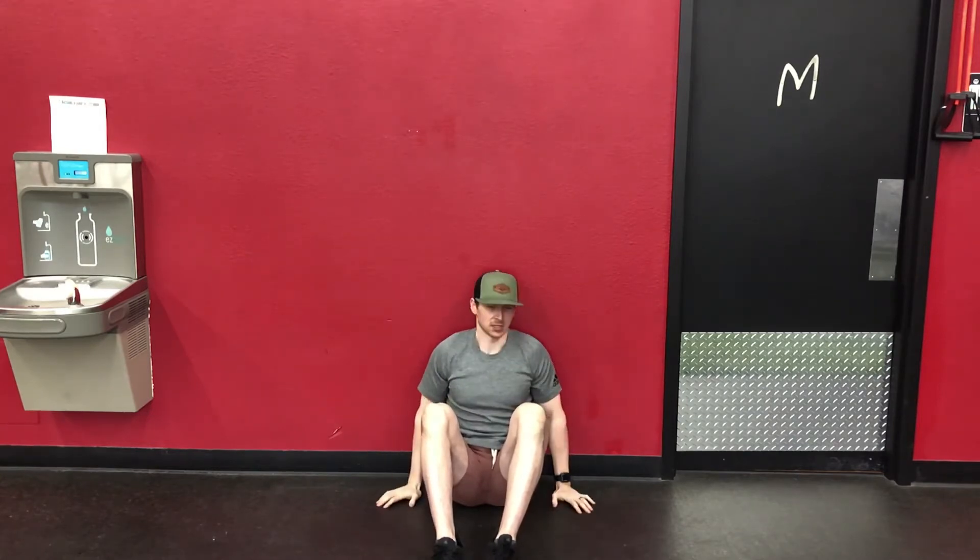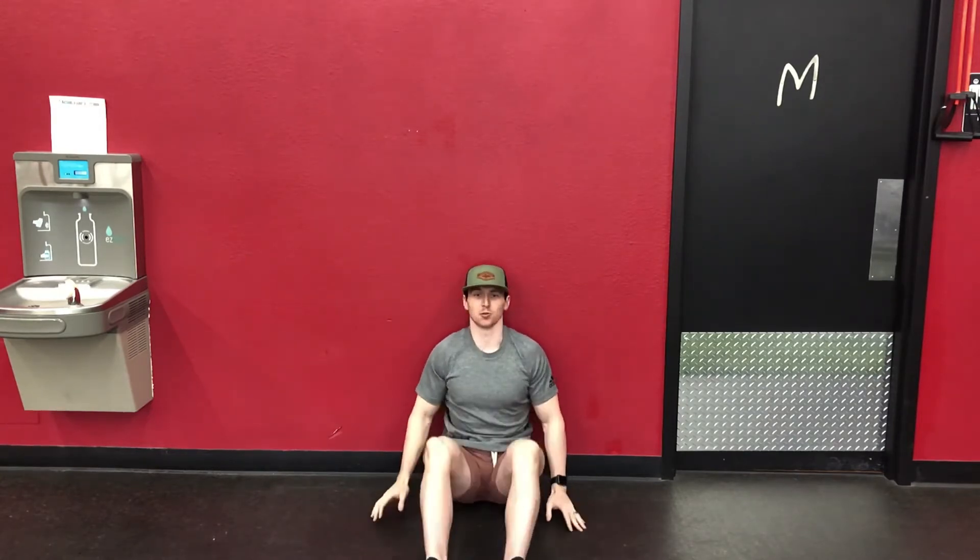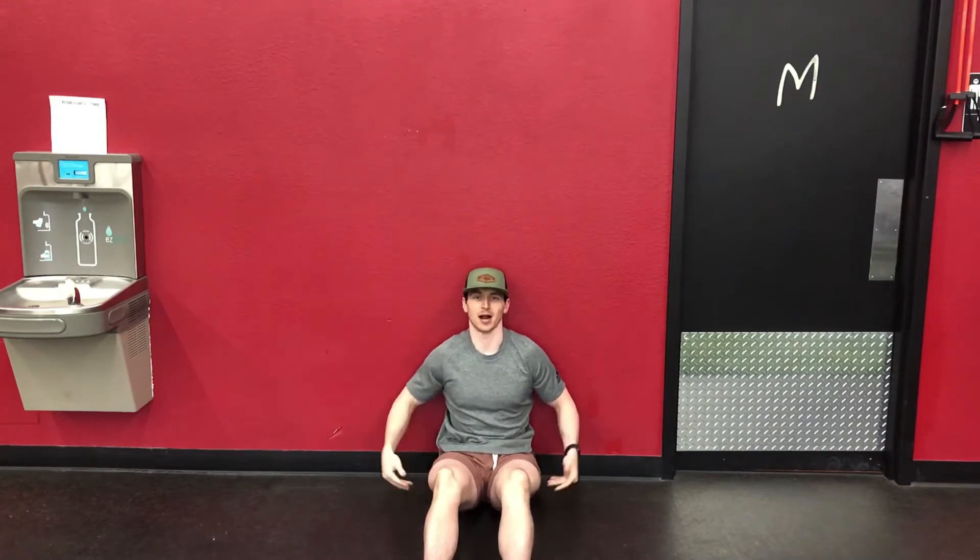Seated back to wall shoulder flexion. You're going to find an empty floor space that butts up with an empty wall. The idea is we're going to use the wall to lock up our low back, so when we go into an overhead position we're not compensating through our lumbar spine.